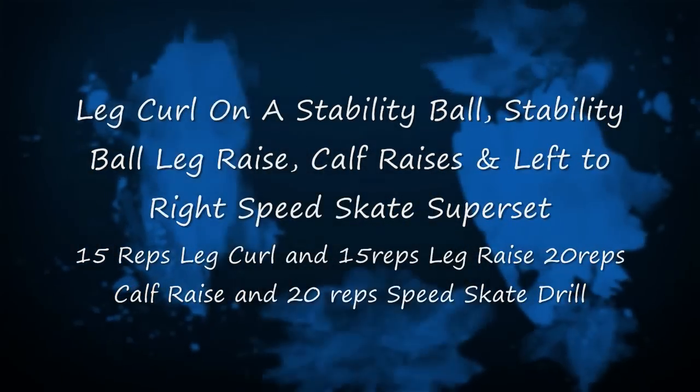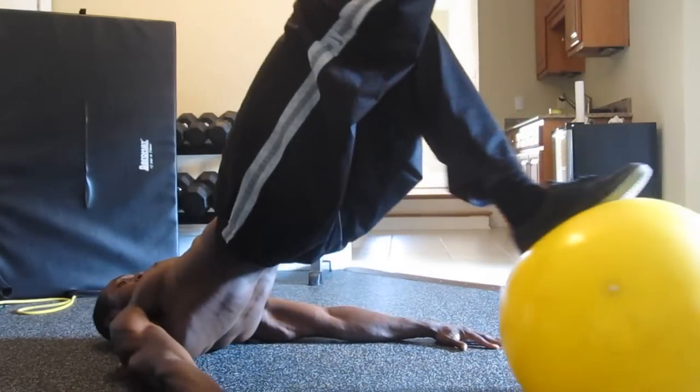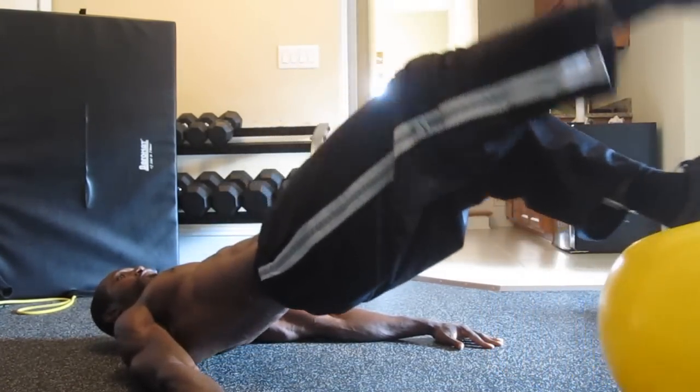Next we're going to do leg curls on the stability ball, stability ball leg raises, calf raises, and left-to-right speed skate superset. This is going to be 15 reps of the leg curl, 15 reps of the leg raise, 20 reps of the calf raise, and 20 reps of the speed skate drill.